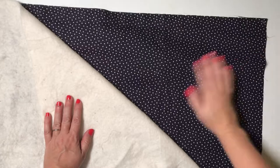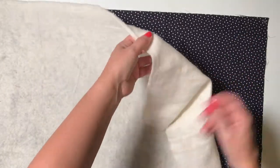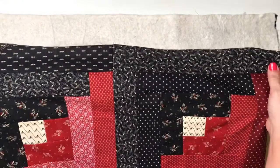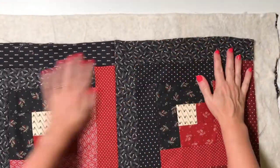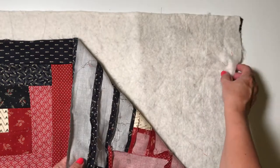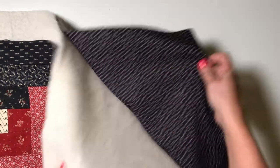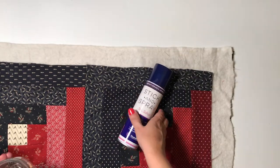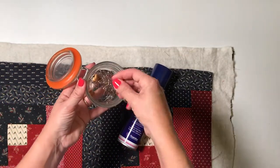Now you have your three layers and are ready to sew them together — this is called basting your quilt sandwich. Securing your three layers firmly throughout is really important for the next stage of quilting them together. The more evenly you secure them now, the less your fabric layers will shift around under your sewing machine needle when you come to quilt them. In this tutorial we're going to show you two ways to baste your sandwich.